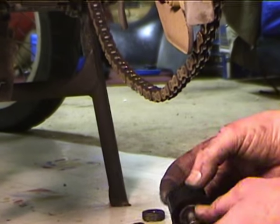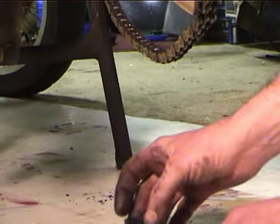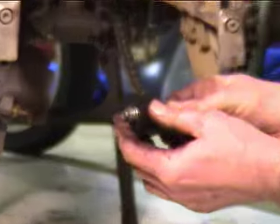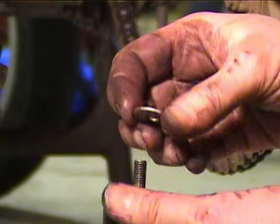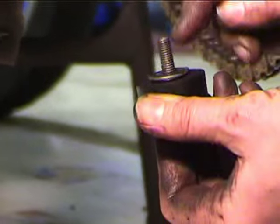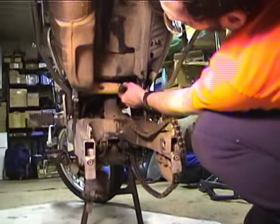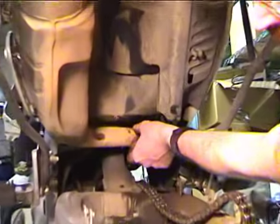I'm going to have to get some washers to make up the difference in thickness. I used two washers on the side with the head of the bolt, and one additional washer — that's the original washer that was on the other side of the bolt when I removed the old roller. And now I'm just going to screw this original bolt right back in there.